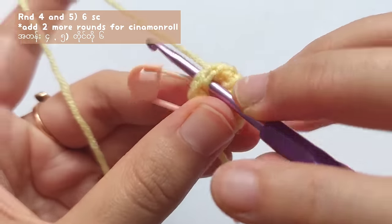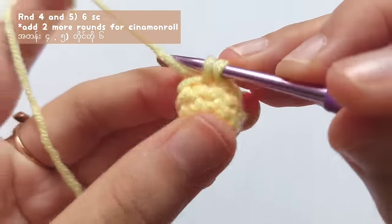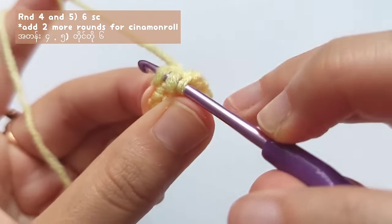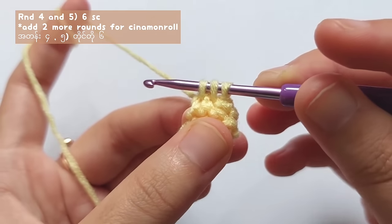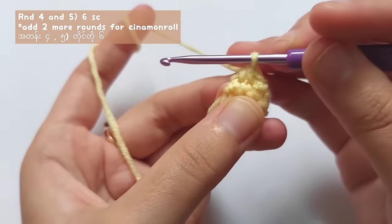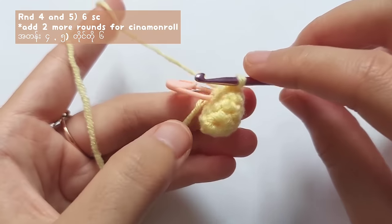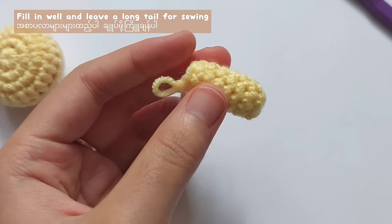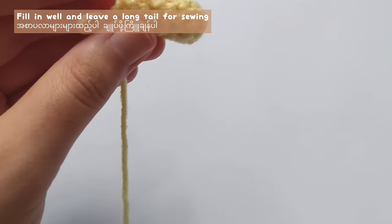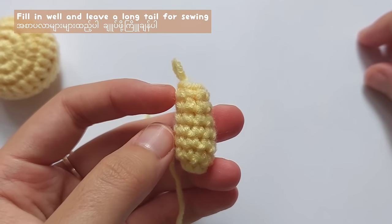After round 3, make 6 single crochets for round 4, and also for round 5, make 6 single crochets — that means you will have to make a single crochet into every stitch without any decreases. And for the Cinnamon Roll, please add two more single crochet rounds because the Cinnamon Roll's ears are a little bit longer. When you've finished making the ears, fill inside with wool and leave a long tail for sewing.